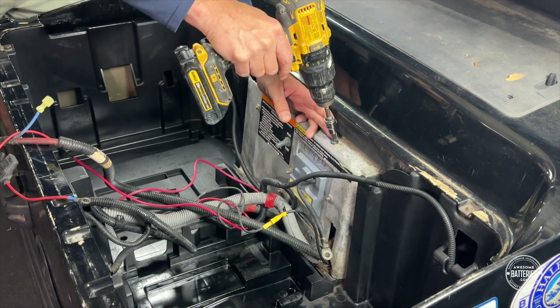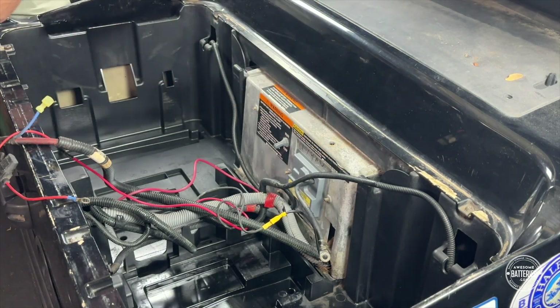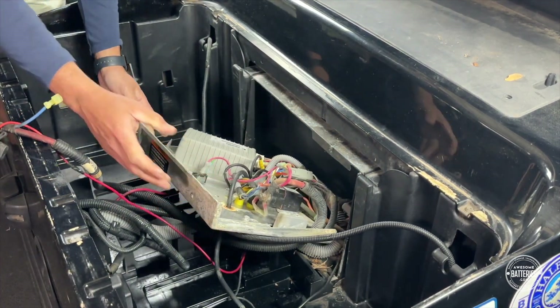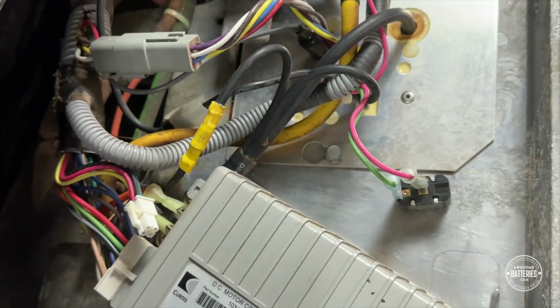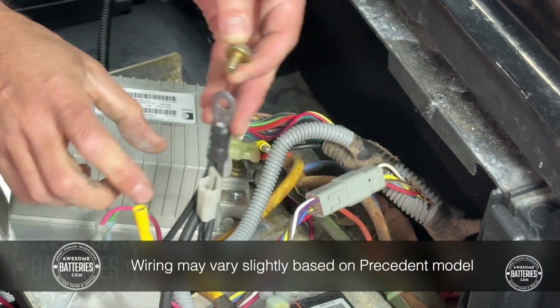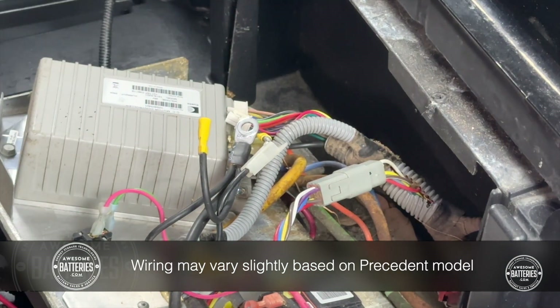Use a T40 Torx bit to remove the top mounting screw for the controller panel. This will allow you to pull the panel forward and access the controller and solenoid compartment. To replace the B-negative cable at the controller, remove the existing B-negative cable with a 13mm socket. You will see there are several grounds joined together — you will be deleting each of the additional grounds.